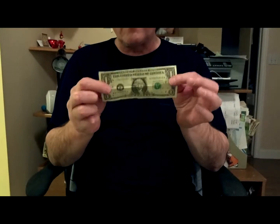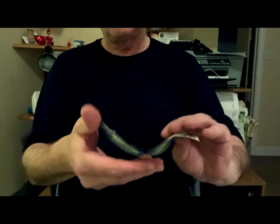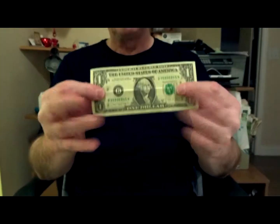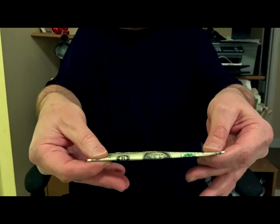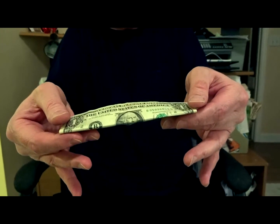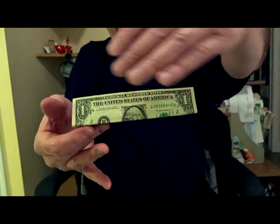I got a $1 bill. It's a special one because it's gonna float. You can see there's nothing that sticks, and what we gotta do first is fold it like so. And that's it.